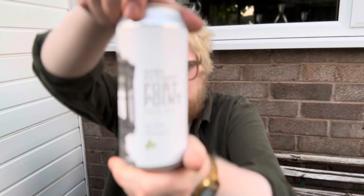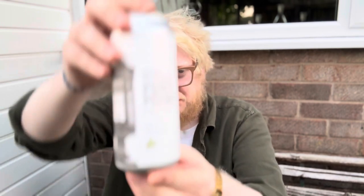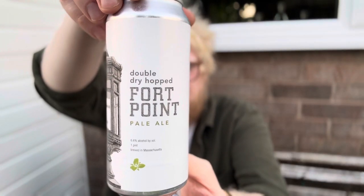Today we're going to have a look at the double dry hopped version of Fort Point Pale Ale — 6.6%, which is quite heavy for a pale ale — brewed by the legendary Trillium. We've had a few beers come to the UK recently, and these American beers from breweries like this are becoming ever more commonly available, sometimes at a hefty price.